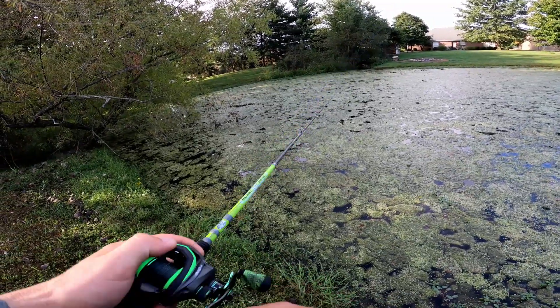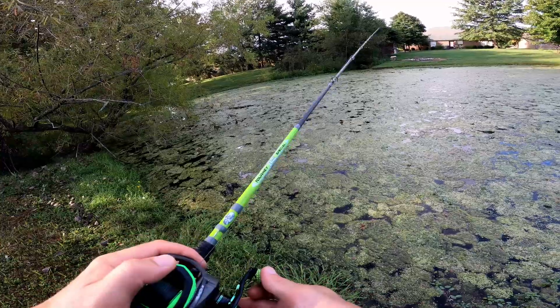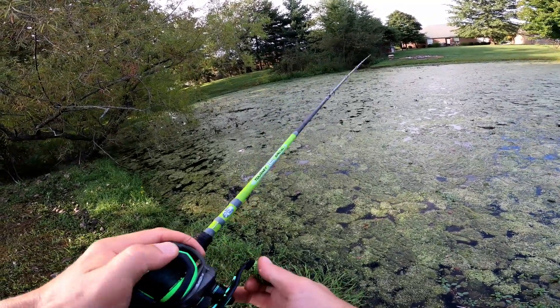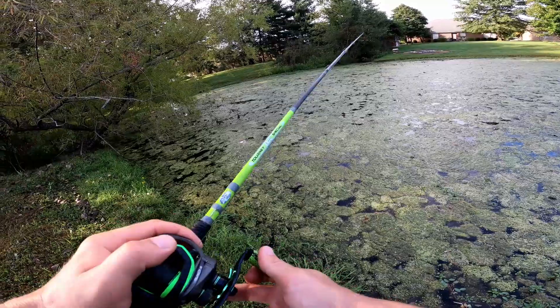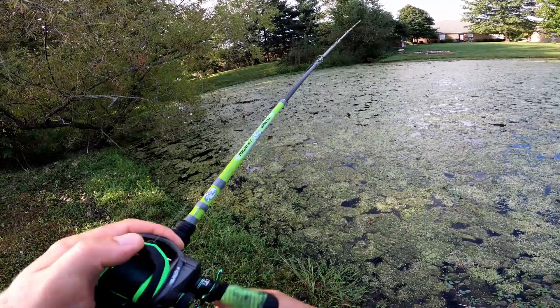I wish I could guarantee that was going to be a bite, but that's just not possible. What I can guarantee is if you're able to put that lure in more places — especially more places than other anglers are doing — your chances of hooking up become much greater.